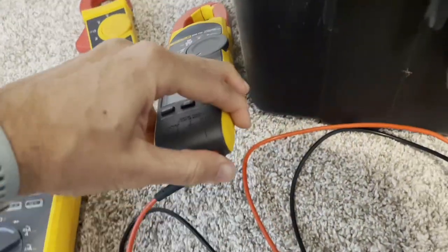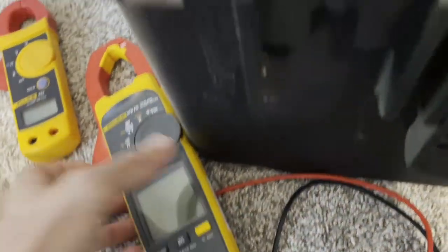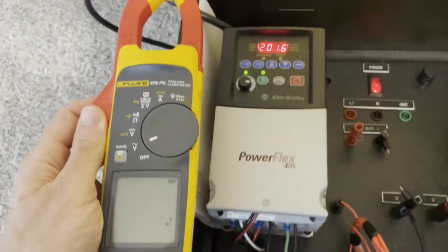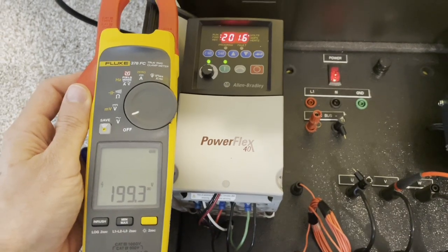Now we're about to hook on to another true RMS meter, but this one has a low pass filter built in and does not have the ability to turn it on or off. I'll talk more about that later, but you can see this matches — like the 87.5 Max with the low pass filter turned on.